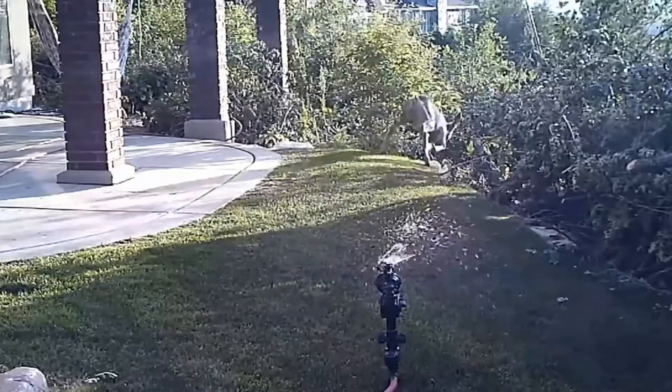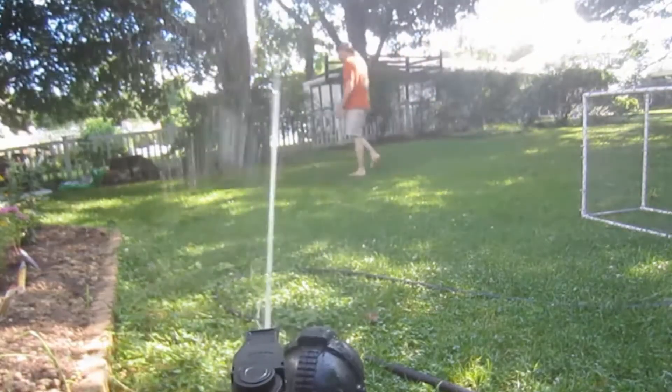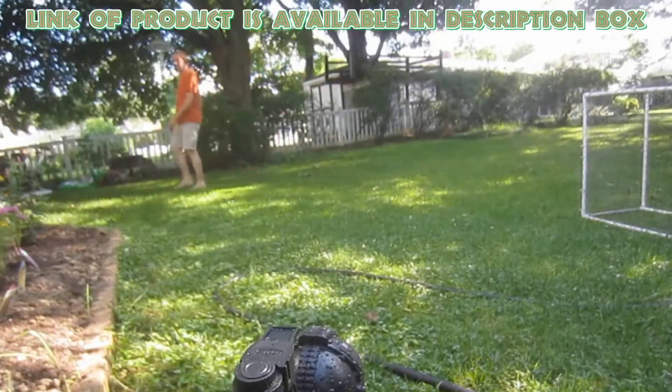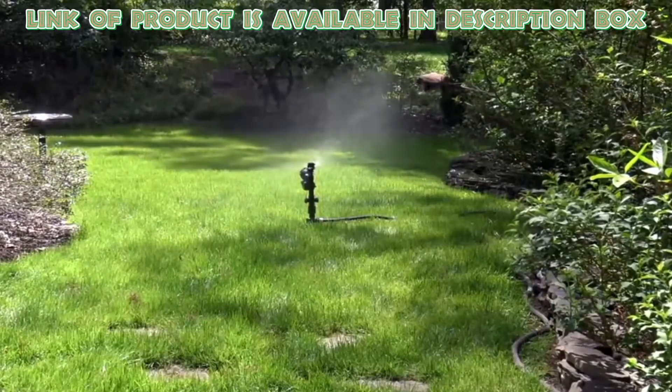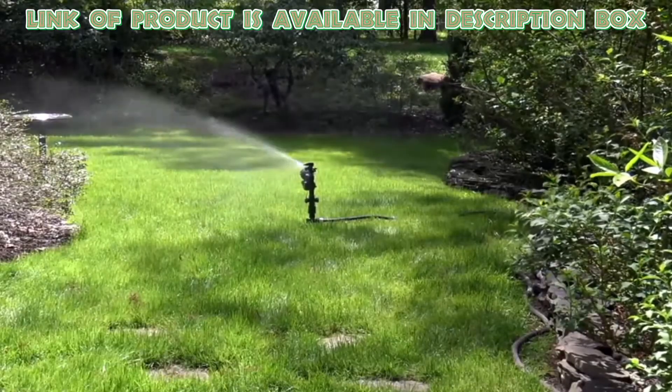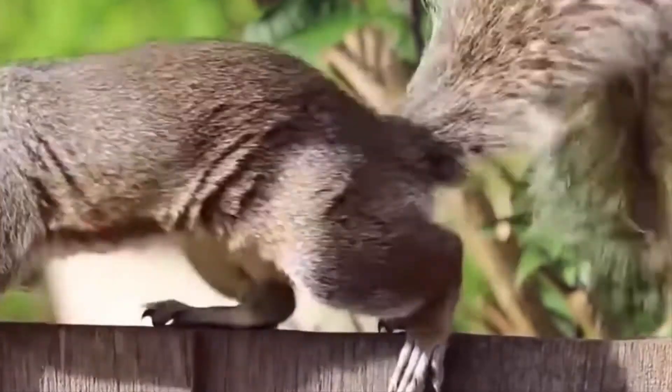It provides a safe and humane method to keep deer, cats, and more away from your garden. It also features a timed watering function, allowing you to conveniently water your garden for 30 minutes at a time. By using these tips, you can easily keep squirrels away.